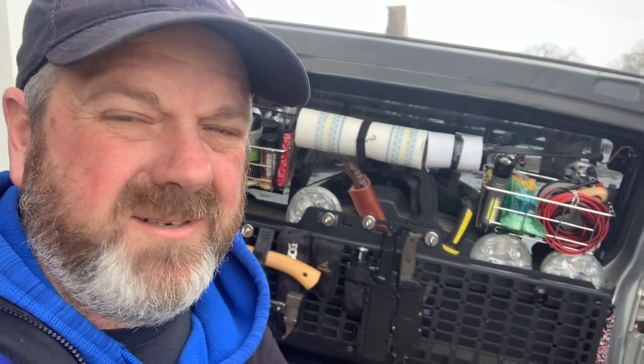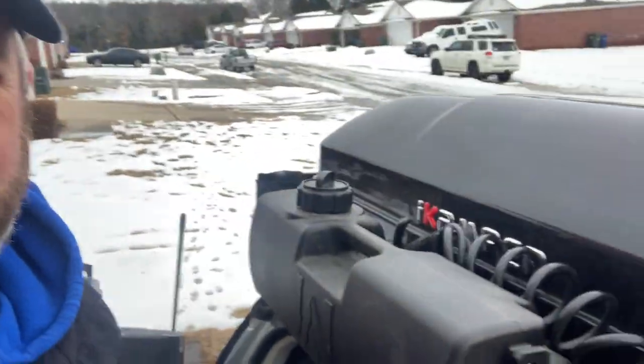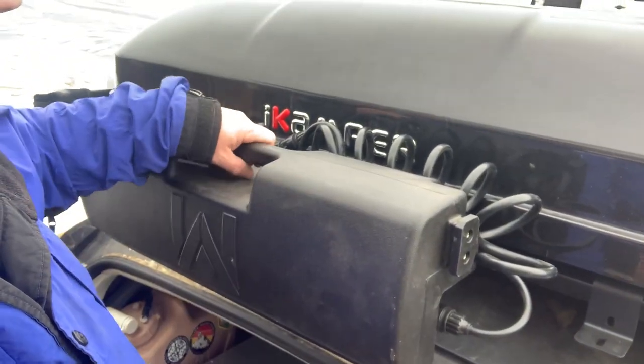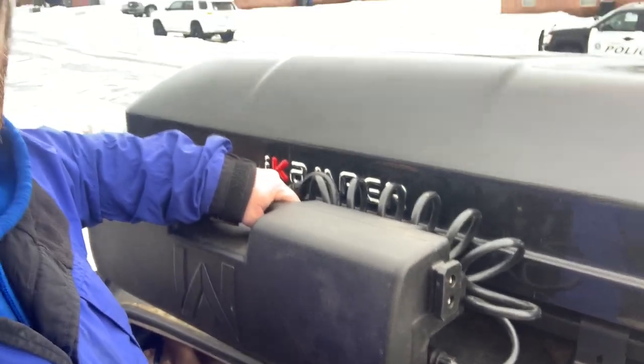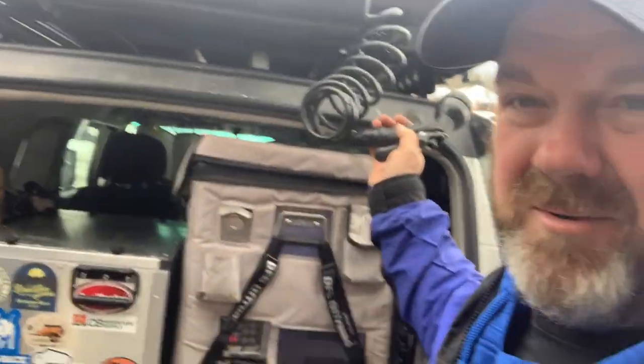All right, we got it all done. So this is what it looks like. Got it all mounted up. Fits in here, just slides in like this. Anytime I want to take it out I can just slide it out. It's right here where my working space is.